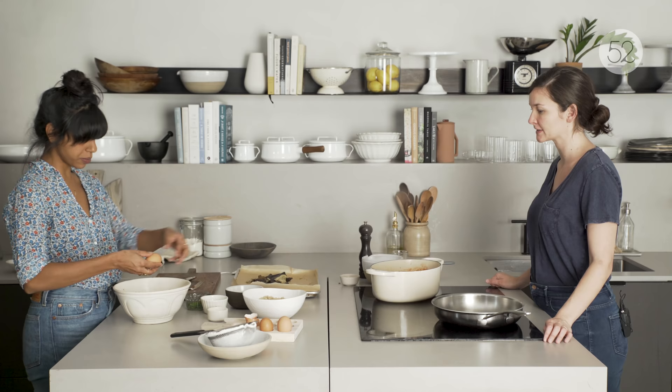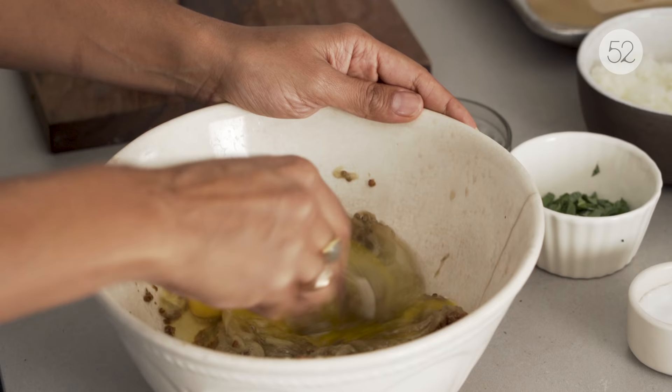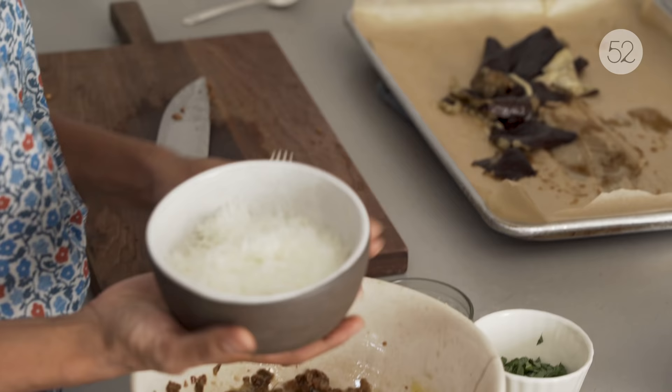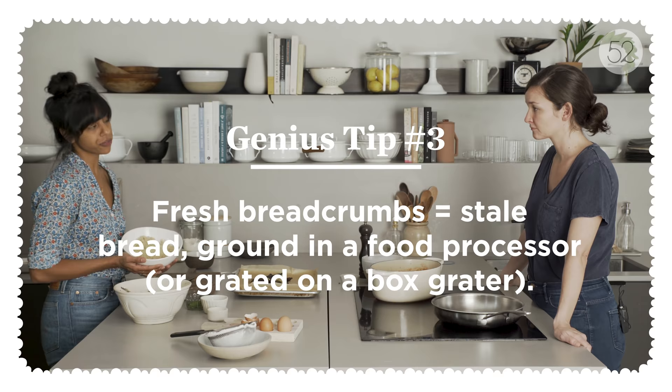And the cheese and the bread — it's pretty bindy. Which is why it's light. This is, I think, two ounces — pecorino. So now we should add a very important ingredient: three cups of fresh breadcrumbs.